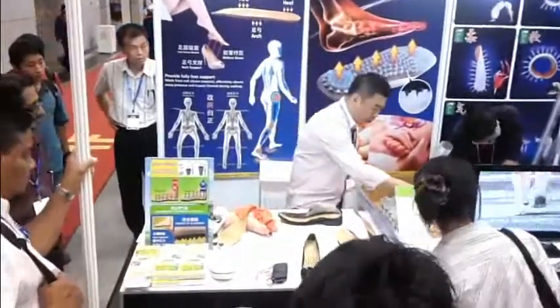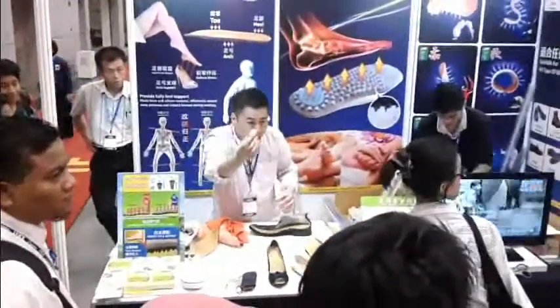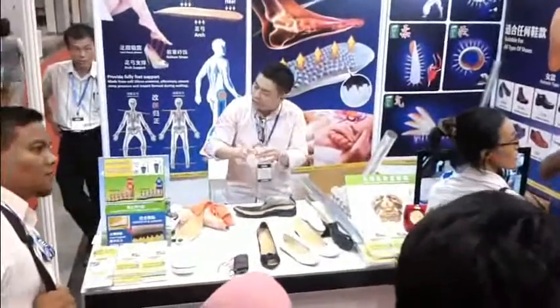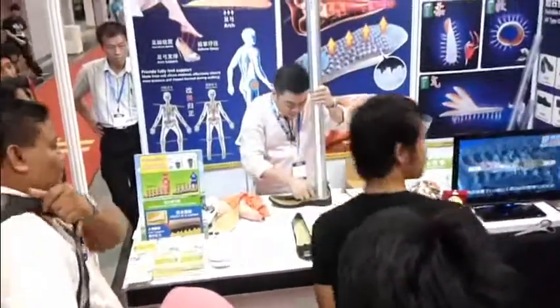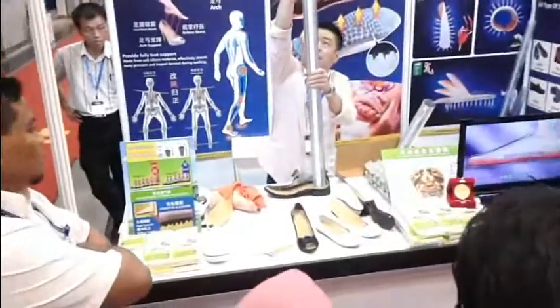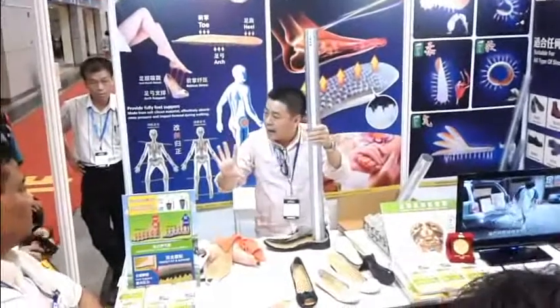That's why when we do the demo, we use telur — egg. This egg, if you throw it like this — machan, because the egg shows it's very soft. So today, when you wear this insole, it will help you to lessen the pressure. Less pressure means less pain. The moment this goes down — never machan.